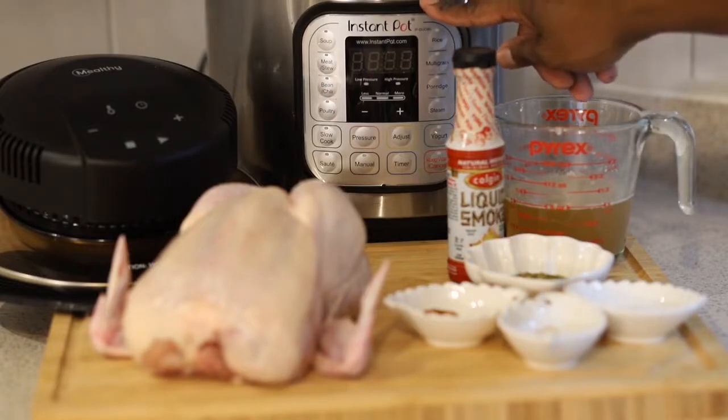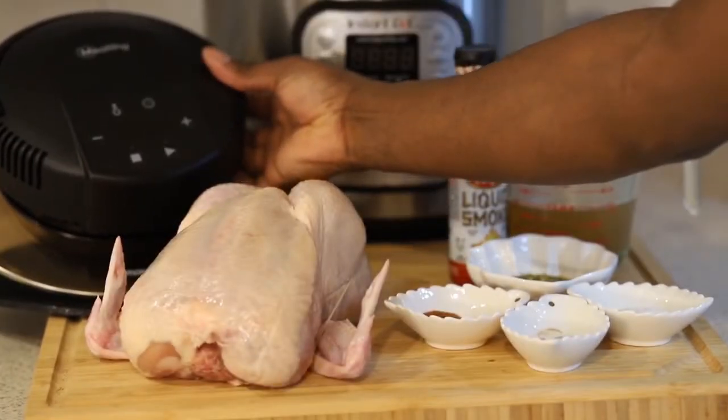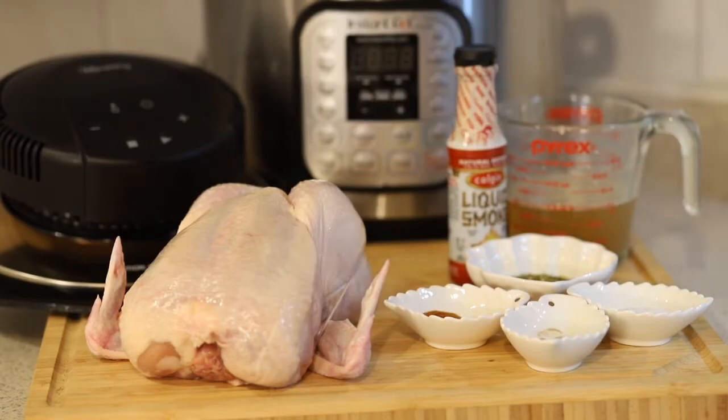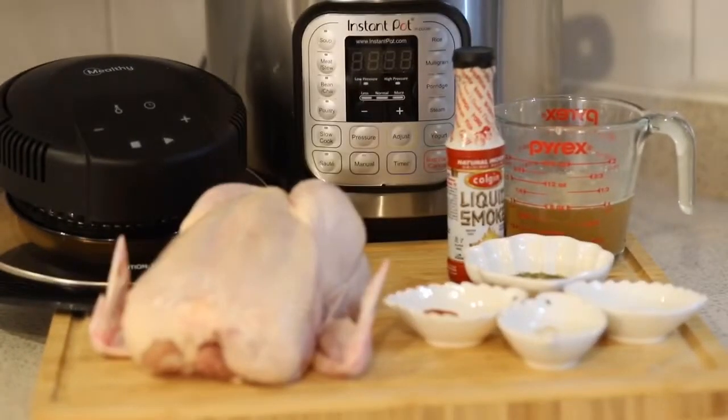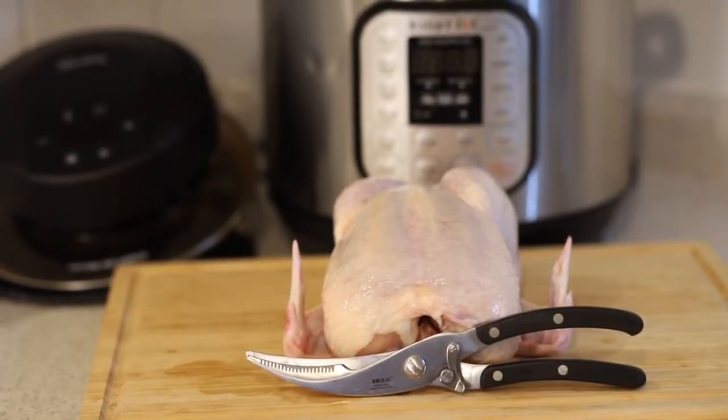We're also going to be using the Mealthy CrispLid, and that's the only way you can get all of this to happen in one pot. No more having to take it out and put it in the oven to crisp it up — this is all going to happen in one pot. Why dirty another dish when you can literally use the Instant Pot and the CrispLid together?